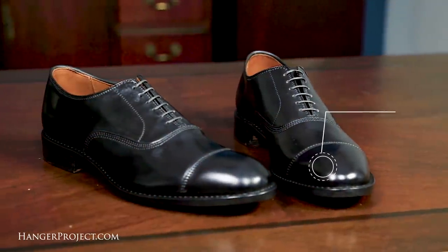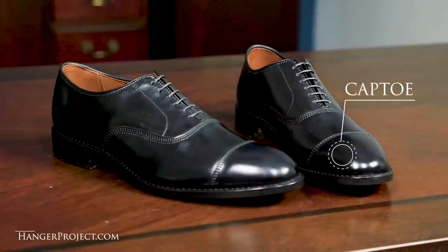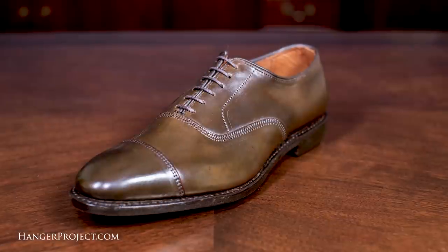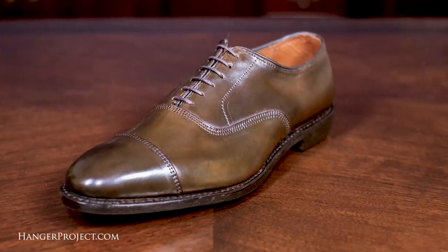The cap toe on the Park Avenue has a forward balance and slight puff, which has several benefits. First, it reduces the risk of the cap flexing due to any sizing or fit issues, which eliminates the risk of any mirror shine applied to the cap toe from cracking. Second, it also elongates the side profile of the shoe, which is quite elegant.